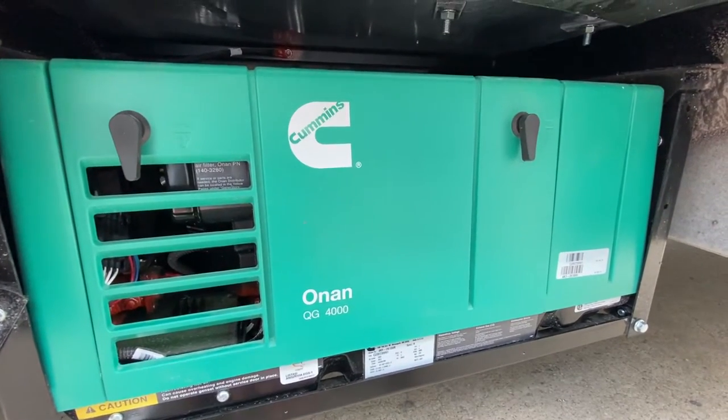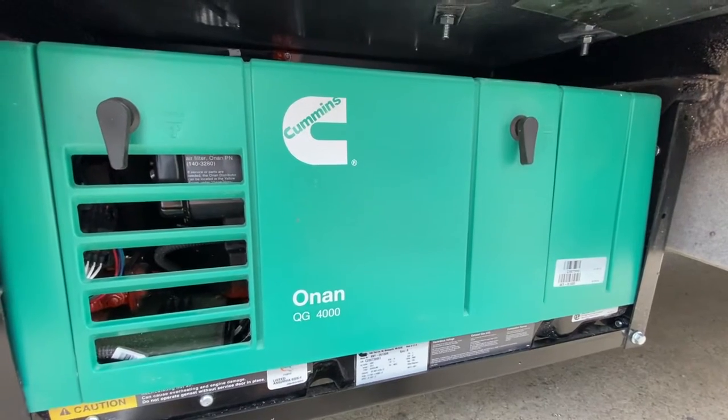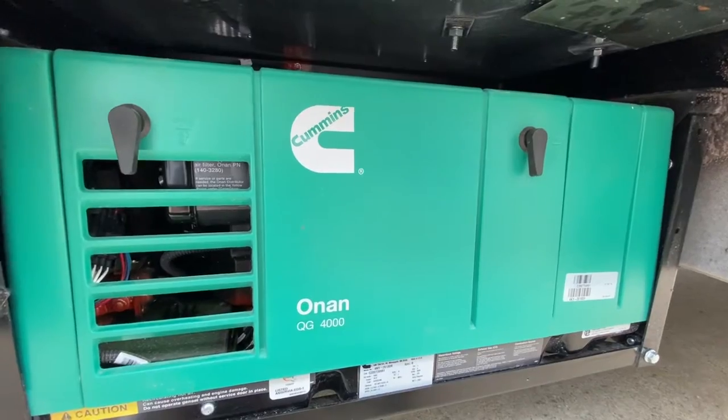We're going to go over a brief overview of the on-board 4,000-watt Onan gas generator that's going to be located in an outside compartment on all of our Class C motorized division.